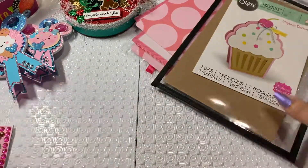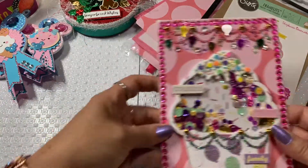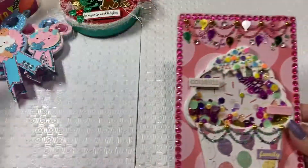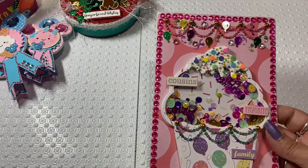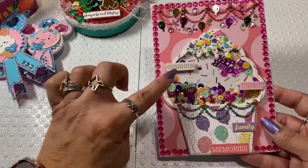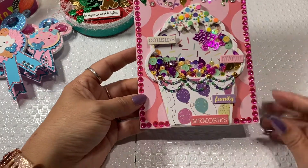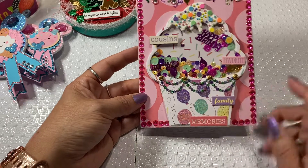I went ahead and just used a regular card back, and so this is the card that I ended up designing with these pieces. It's a little shaker card, as you can see, and this one is for my cousin. It says 'Cousins' — she's my favorite cousin — and it says 'Family Memories.'